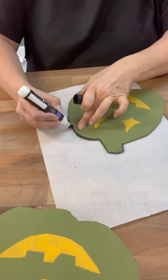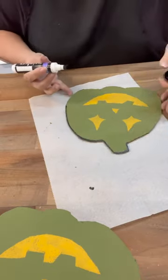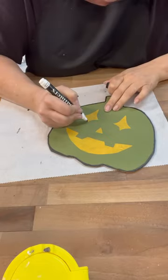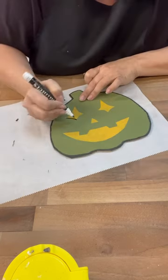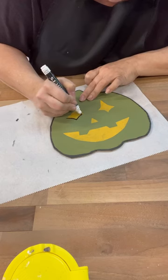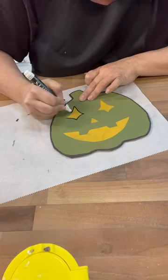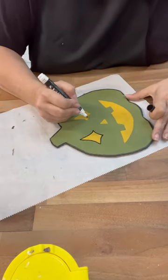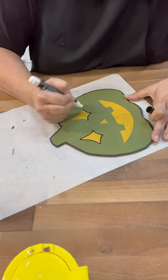Once I outlined all of them, I went back through with the thinner pen and did the eyes, nose if there was one, and the mouth. I liked it with just one pass, but then I wanted it to be thicker around the eyes, so I added more and then added some little parts to look like the vine — just dressed them up the way I thought would look really cute.